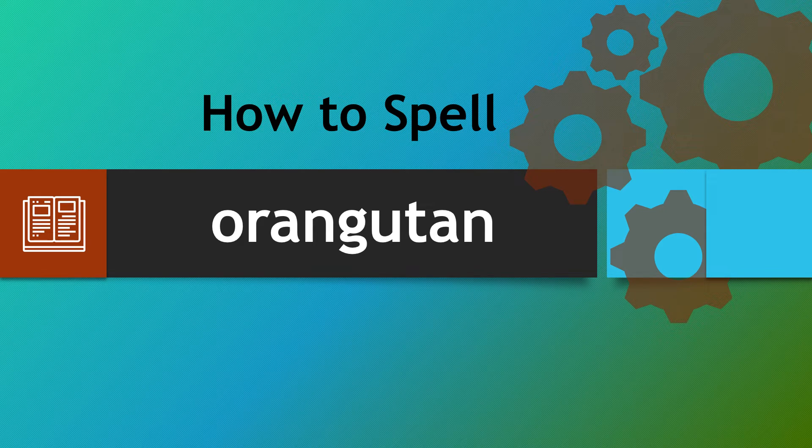Hello there, a warm welcome to How to Spell. We're looking at the word orangutan, which can catch people out in many ways. So let's have a look at a way that you can spell it correctly each and every time.